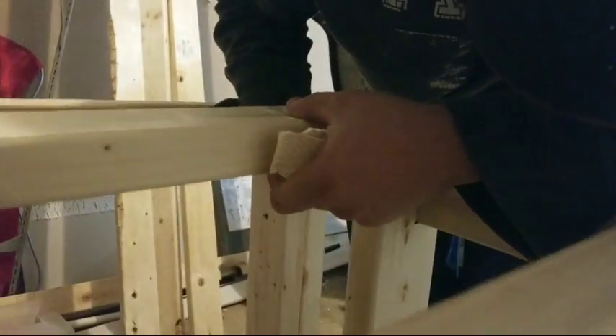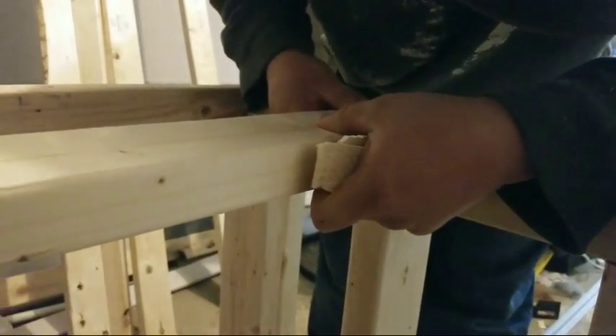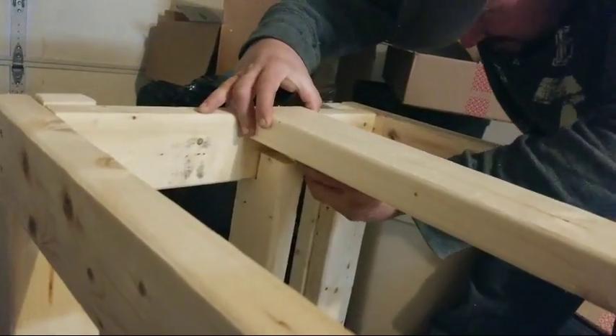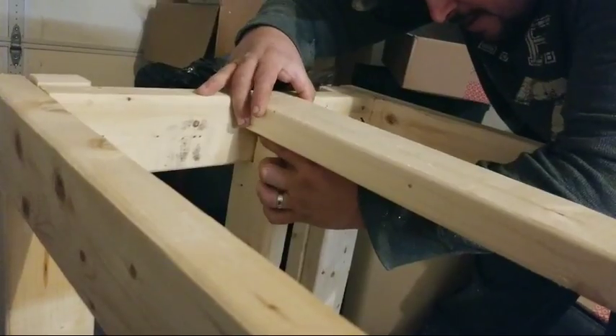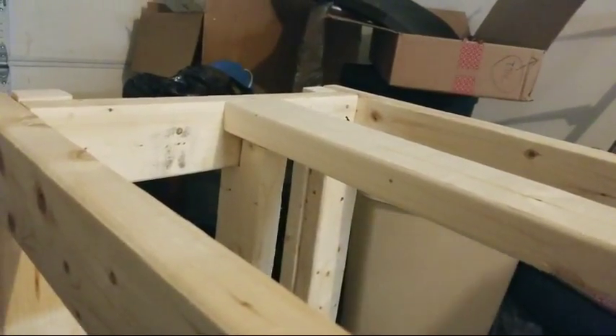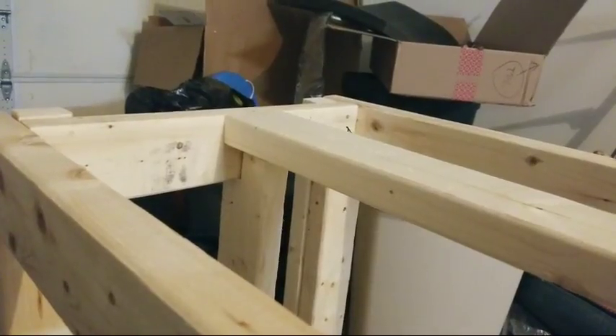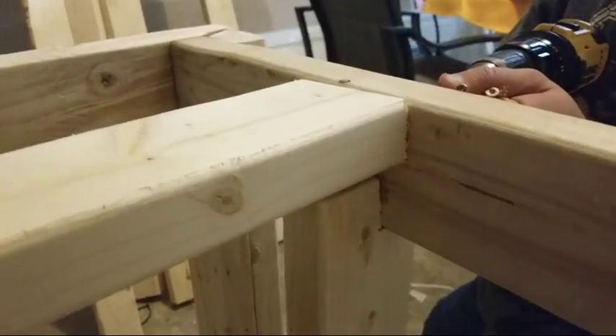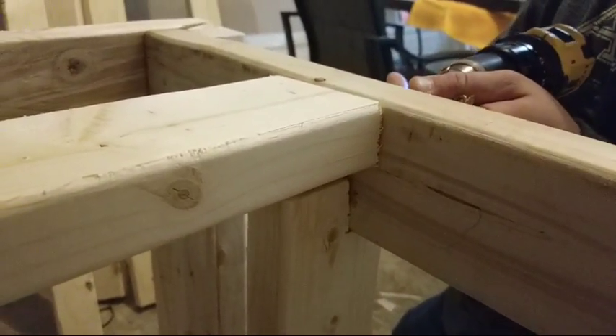One thick and one thin — always got to improvise as you go. These little wedges — you could buy actual shims, but there's no point buying them. Screw this bad boy down.